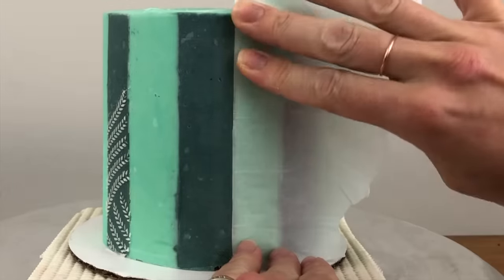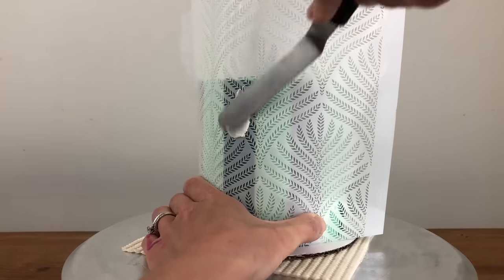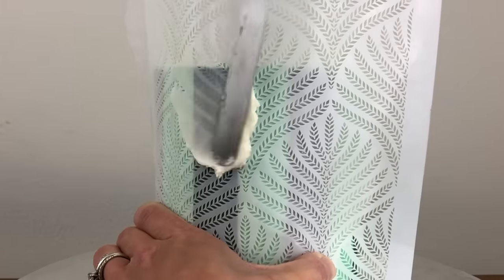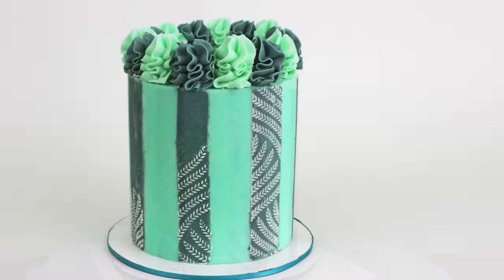Block off two stripes with parchment paper to leave an isolated stripe exposed in between them, and place a stencil over the top and spread buttercream over that. The buttercream will only transfer onto the stripe in the middle — the one without parchment paper covering it — so when you peel the stencil and parchment paper off the cake, you'll leave a stencil design on just that one stripe. You can repeat this for alternating stripes all the way around the cake.